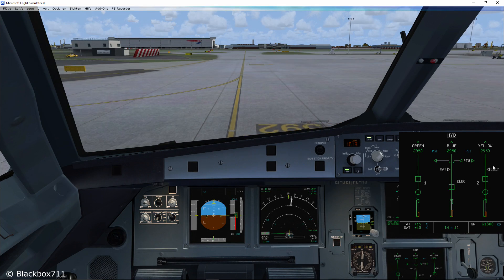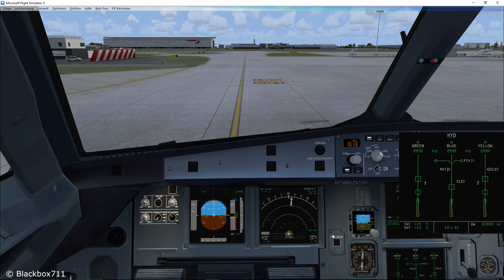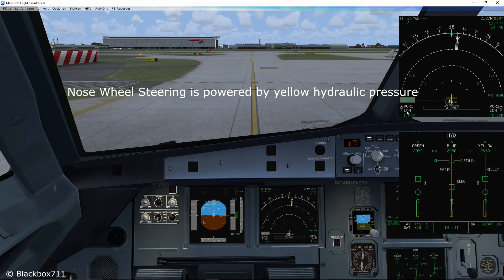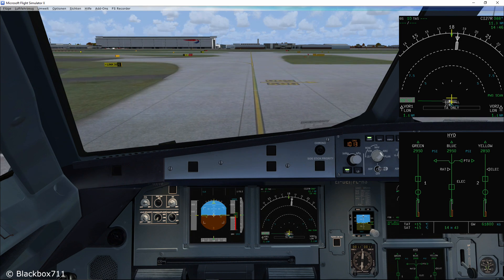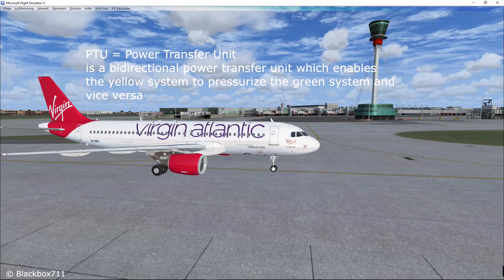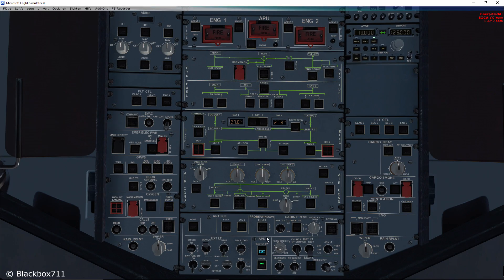Another reason to shut down engine two is that the yellow system can also be pressurized by an electric backup pump. This is necessary because in the newer aircraft the nose wheel steering is powered by yellow hydraulic pressure. Now, some may say there's a power transfer unit installed, so if the yellow system fails the PTU will use green pressure to pressurize the yellow system. But you have to be careful because due to the operating logic of the PTU, there are some instances when the PTU will not run.